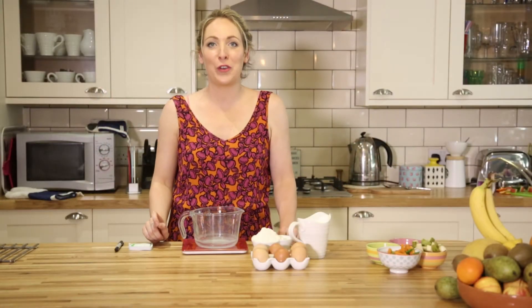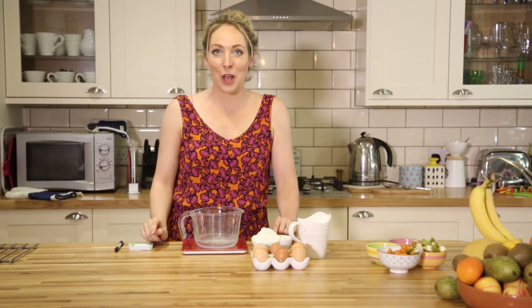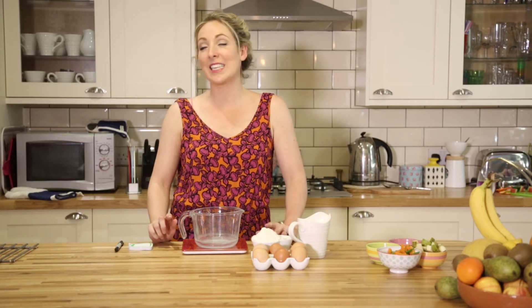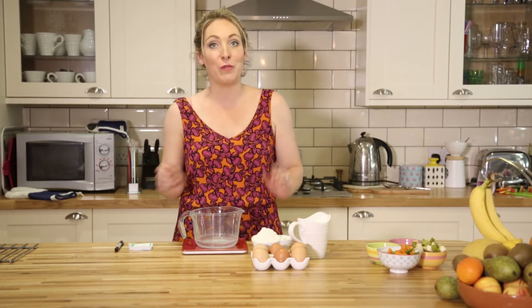I lived in Yorkshire for seven glorious years and loved nothing more than a loaded Yorkshire pudding. The reason I called this video Yorkshire pancakes is because the batter that you use for Yorkshire pudding is the exact same batter that you use for pancakes, so you can put either fruit or veg inside.